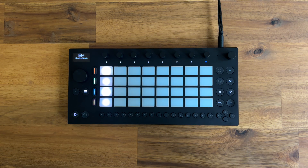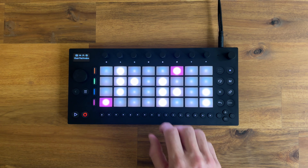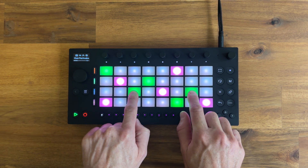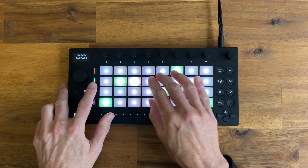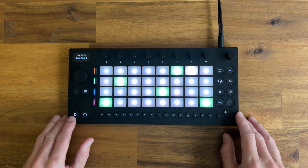Now we've freed up two tracks, so we can do whatever we want, because it sounds exactly the same as before but now we can continue to add stuff — which is awesome. Let's find a preset to use. Voice, maybe. Nothing special, just showing you what you can do. Let's continue with this.